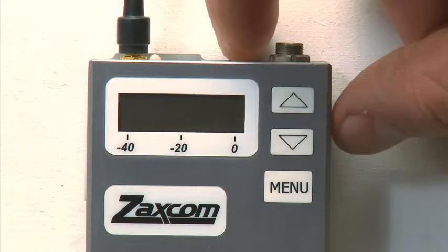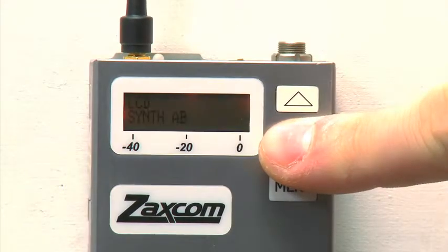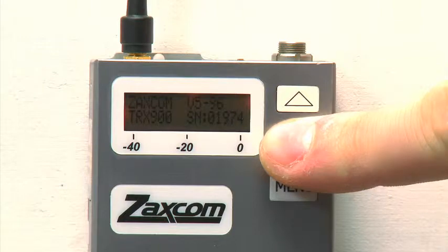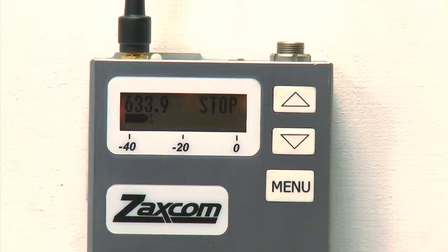But first, let's make sure that our units are up to date with the most current software. This ensures the reliability of information in this video as well as the most functionality out of your wireless system. First, turn on your transmitter. When it lights up, press and hold the down key. This slows down the boot up process and allows you to read the software version number in the upper right hand corner of the screen.